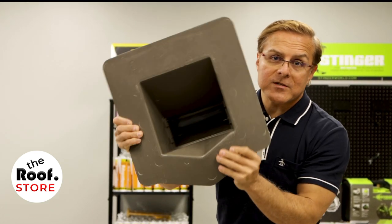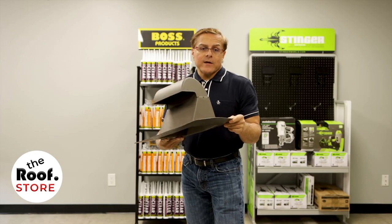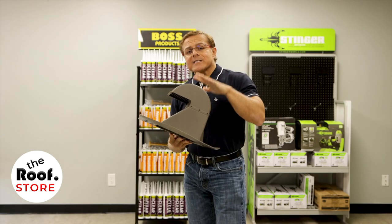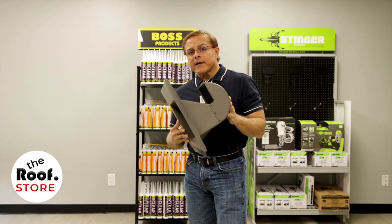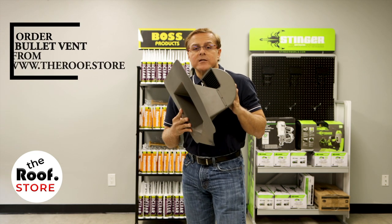There's not enough light to show you the flap, but what's nice about this product is that painting is not needed. It comes in multiple colors and will not crack in either extreme cold or extreme heat.